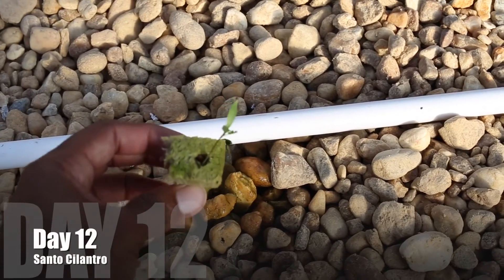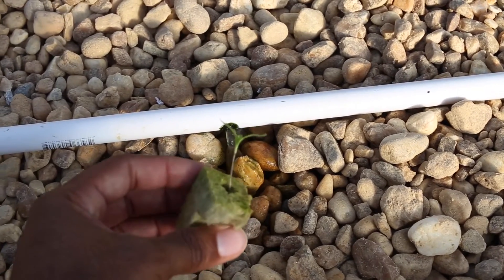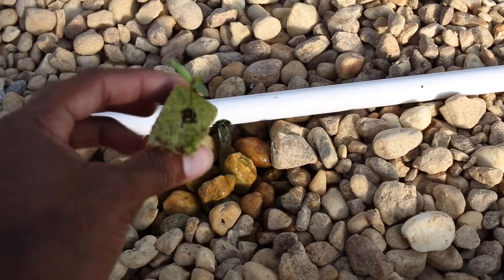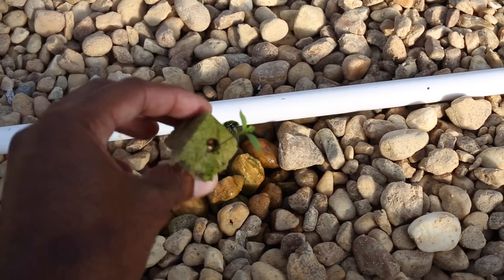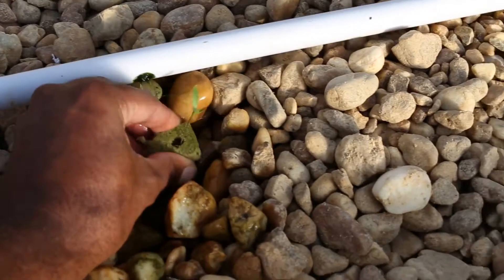Santo cilantro. This is day 12. Now these guys are slow germinators and the germination rate from the seeds is usually not that good. So 12 days to get a cilantro seedling is pretty much what you're going to expect — 12 to 14 days, sometimes even longer, just depending.